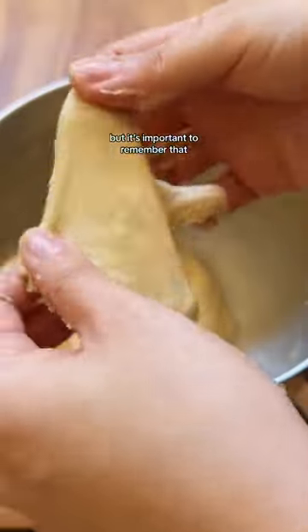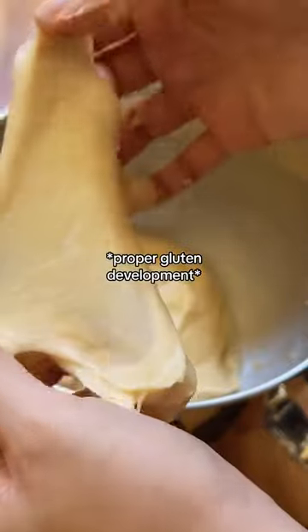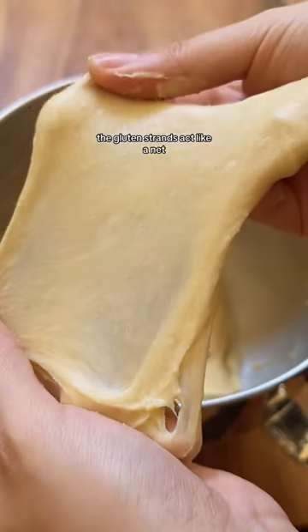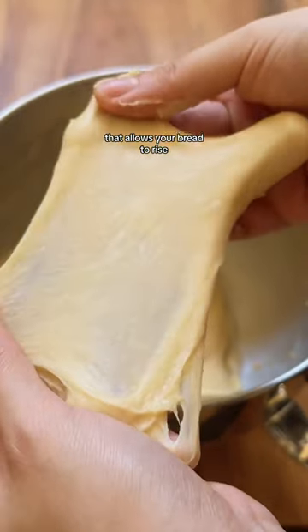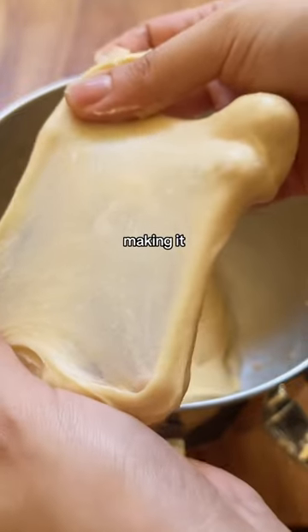It's important to remember that the objective of kneading is to ensure proper gluten development, which is signaled by the following visual cues. The gluten strands act like a net that allows your bread to rise as tall and as high as possible without ripping, making it soft and chewy.